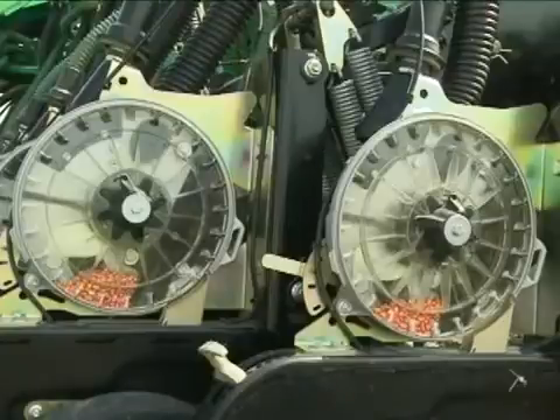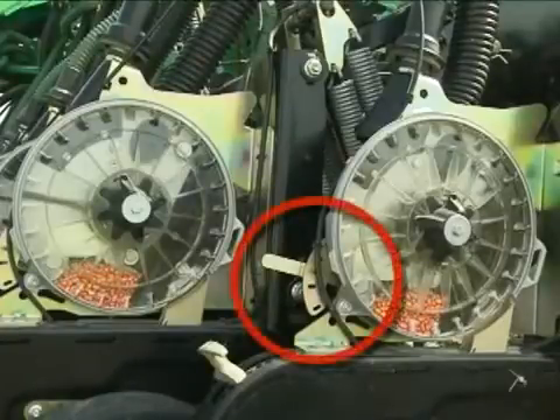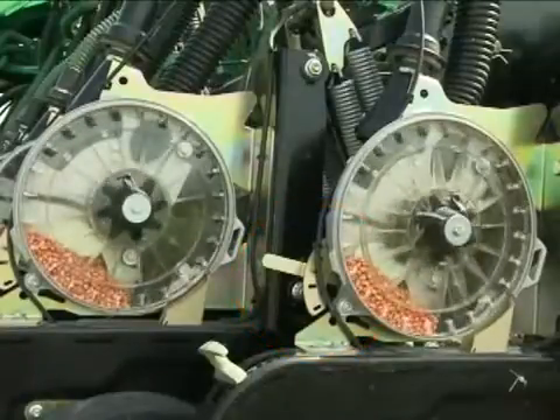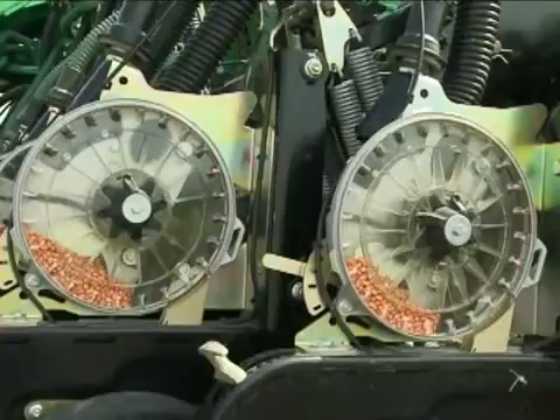Operation with the cover protects the meter and seed tube from the elements. The seed supply is regulated by a lever located at the rear of the meter. It has five settings, so the seed pool can be adjusted for a wide variety of seed sizes and shapes. It also turns off the seed to the meter, limiting loss when removing the meter plate.